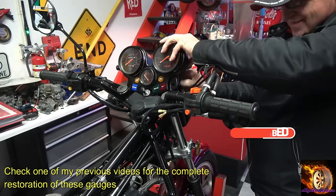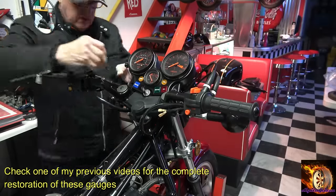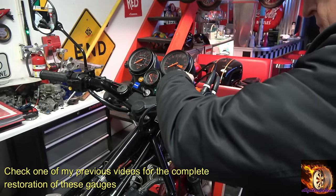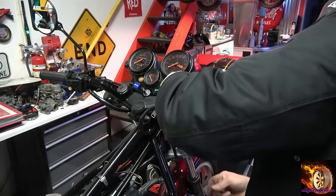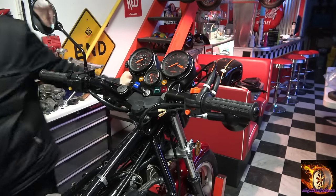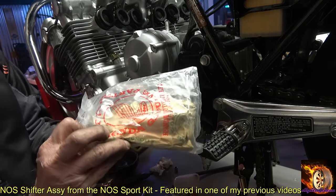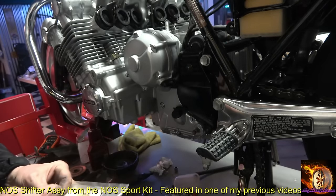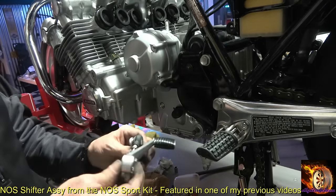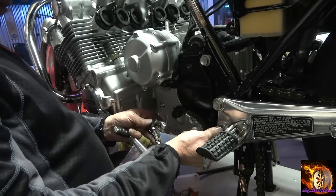As noted, I have a full video on the restoration of the gauges, and these are the gauges I feature in that video. More parts from the NOS sport kit — in this case it's the shifter, which is different for the sport kit.